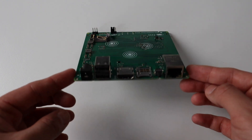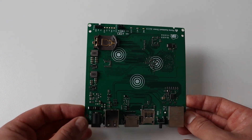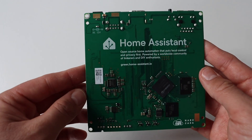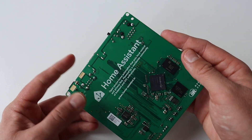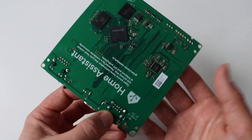Let's have a closer look at the printed circuit board of Home Assistant Green. This is a printed circuit board with multiple layers and there are components on both sides. The solder mask of the printed circuit board is green and the silk screen is white. On the back of the printed circuit board, you can see the new Home Assistant logo and a short text message with information about the project.